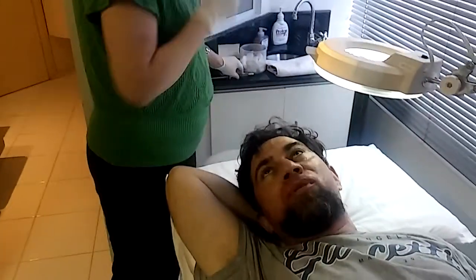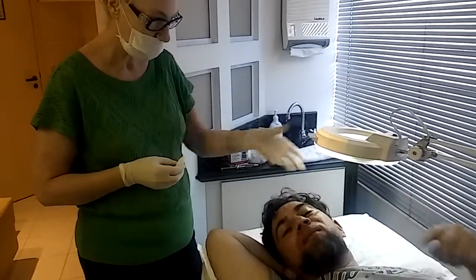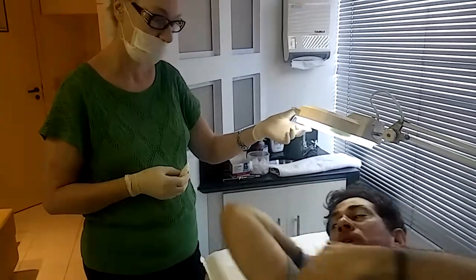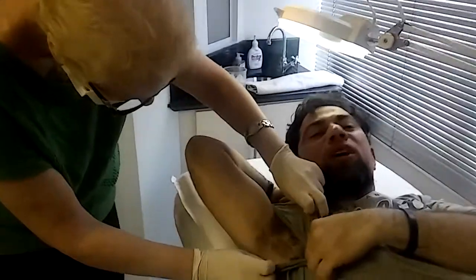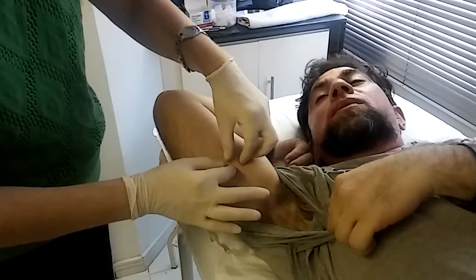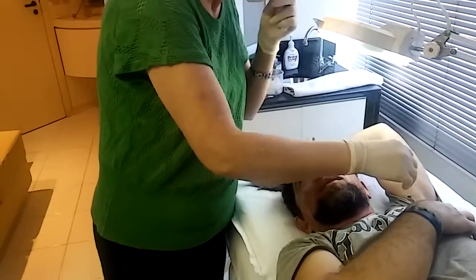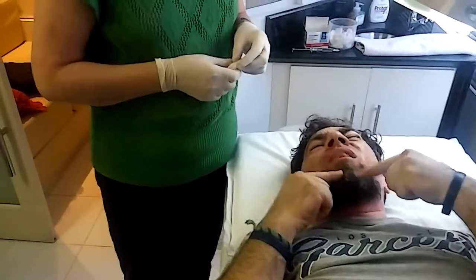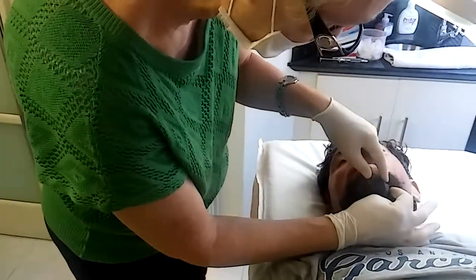Hello everybody, we're back and today is my fifth session with electrolysis with Justina. Today we're going to remove one hair from here because it's white for sure. We're doing underarms — look at all the hair, it looks like a jungle. It's going to be 3 hours each day, we're going to do this all week.